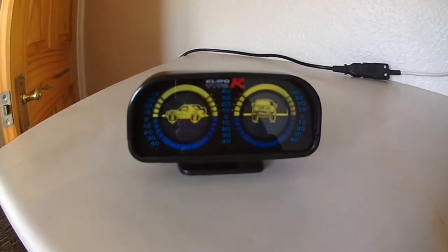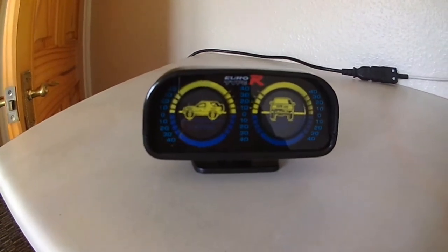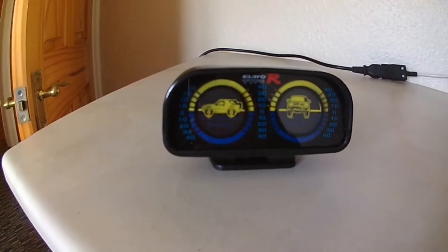Hi YouTubers, welcome to one of my videos. Today I'm going to talk about these inclinometers you can buy for your motorhome or your four-wheel drive.